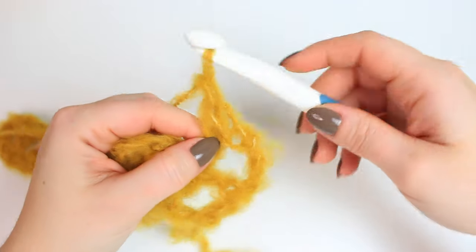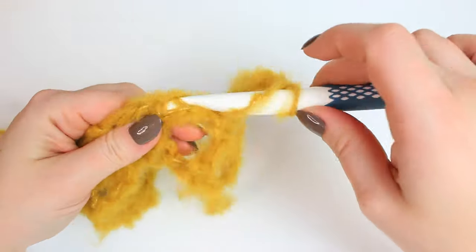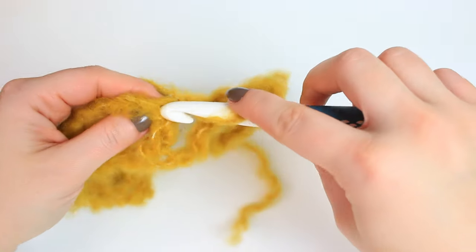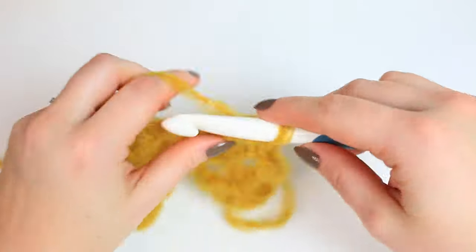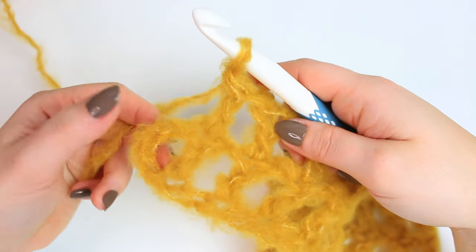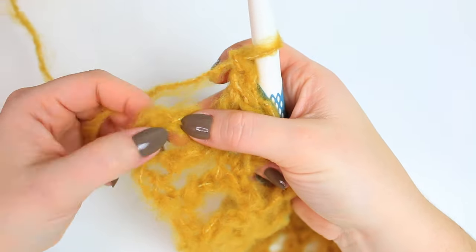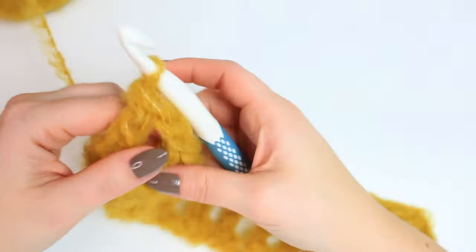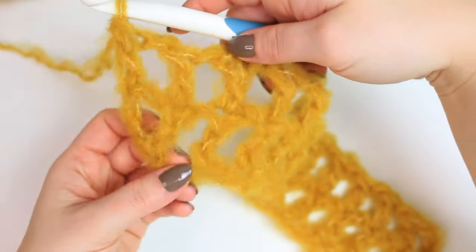To continue: chain one, skip the chain one space, and double crochet into the following stitch right on top of the previous double crochet stitch. Repeat all the way down. When you get to the end, you'll have the chain three: chain one, skip one chain, and double crochet into the next chain, which gives a better finishing at the end.